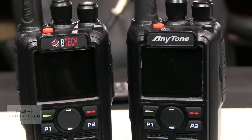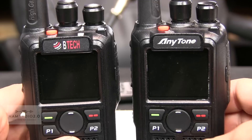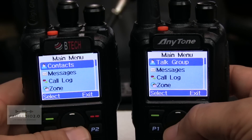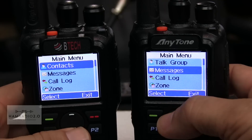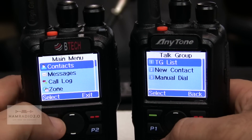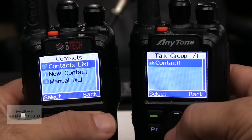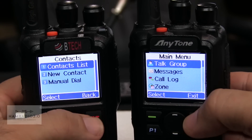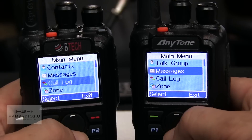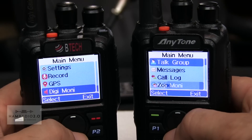I want to just compare the menus on both of them and then see if we can write an AnyTone code plug to the BTEC radio. You can see the menus are different. This one has Messages, Talk Group — it's called Talk Group here — TG List, Contact. So it's kind of the same thing: TG list, contacts at the top, Messages, Call Log, Zone, Scan, Settings, Record, GPS, Digital Monitor. They changed the name on AnyTone but it's basically the same thing.